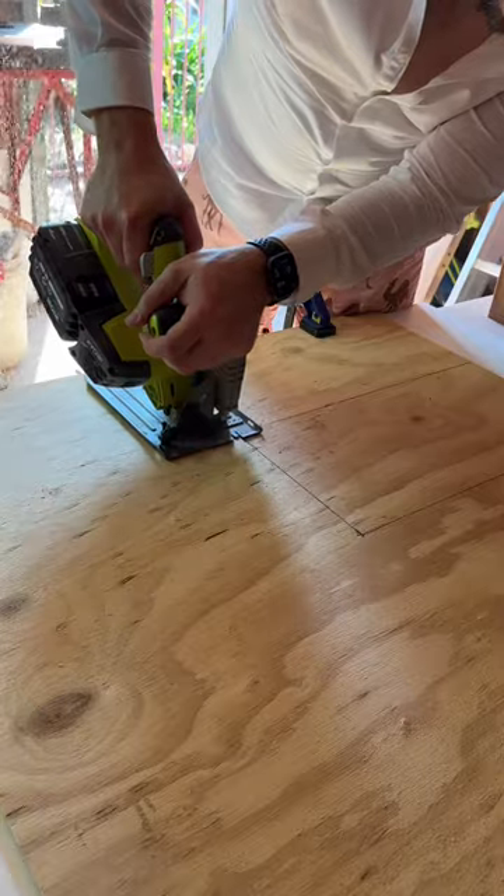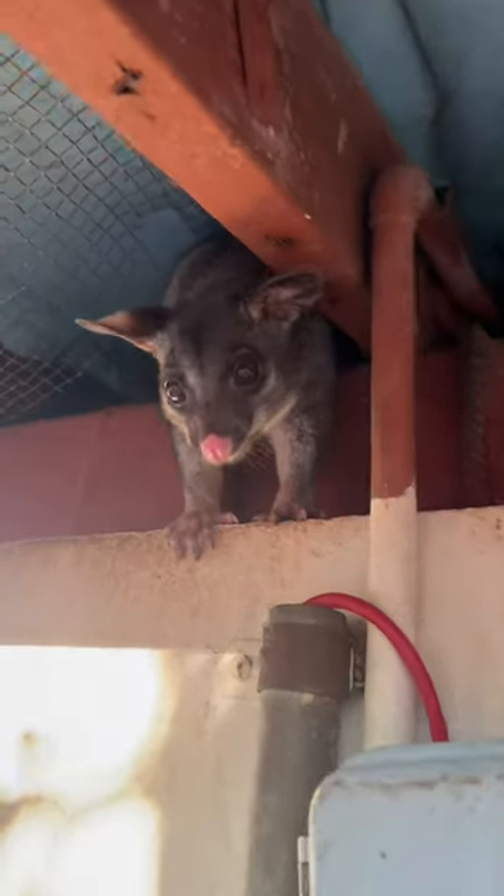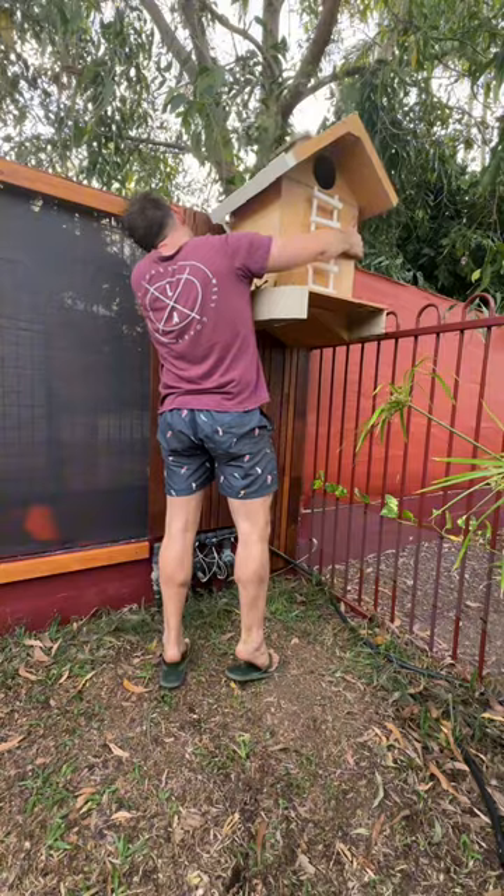So I cut the wood for the waste tray, attached that and the garden beds, and it was ready to install on the fence. I wanted to put it in a tree, but we don't have anything suitable in our yard. So we'll try here, and if the possums refuse to move in, we'll try something else. So that's it.